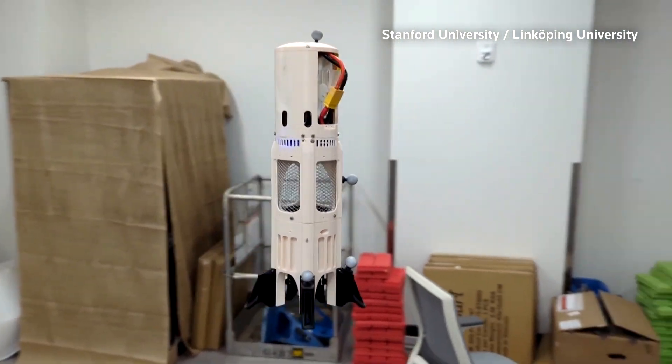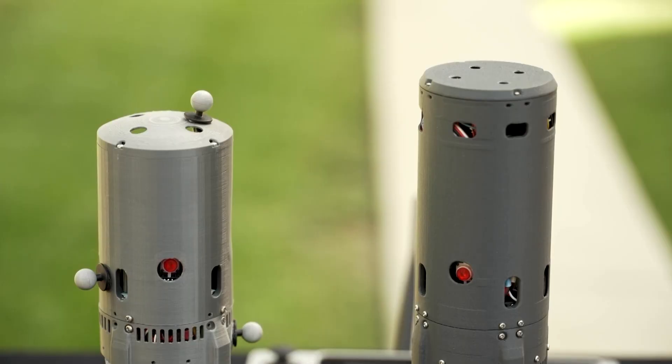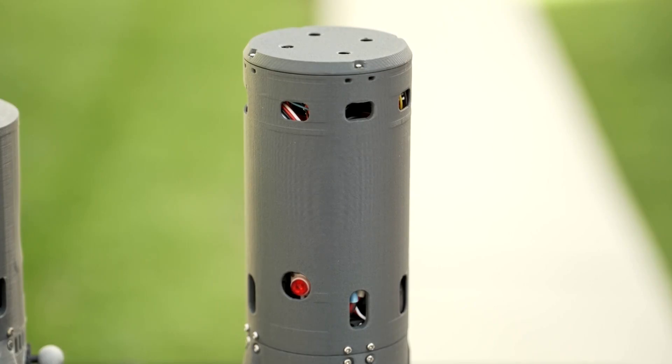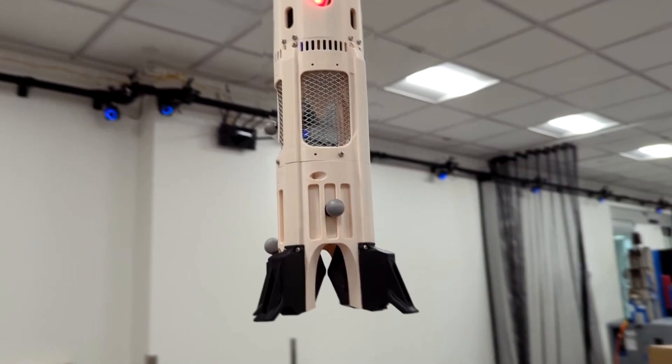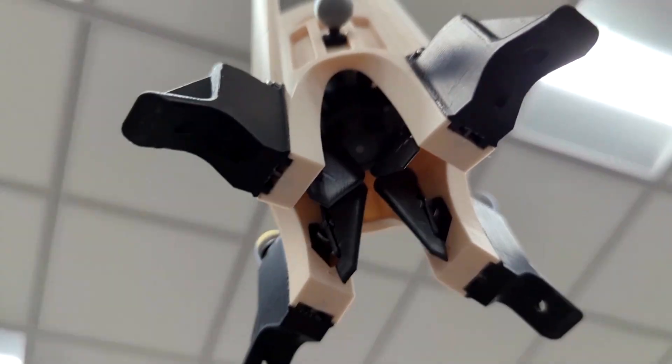This cylindrical drone could one day help detect and monitor wildfires. The Firefly, created by a team from Stanford School of Engineering and Sweden's Linköping University, sports one fan propeller on the inside of its 3D printed body.